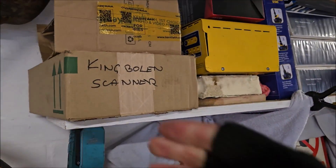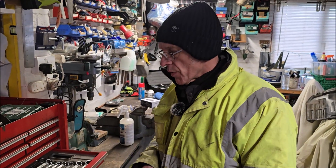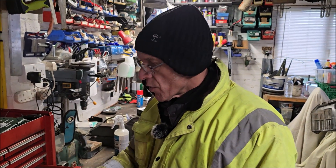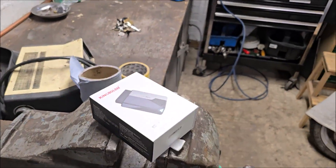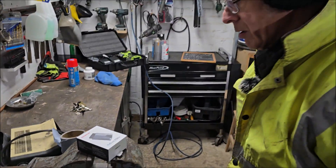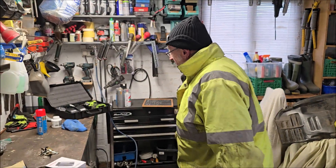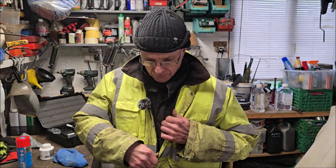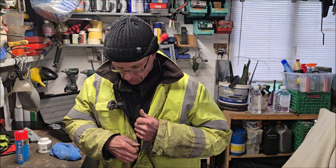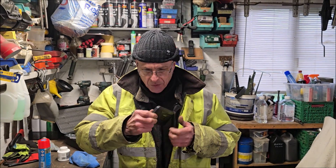We normally use the King Bolan scanner, the S800, which does the job, but we've been sent a new thing to try out. Stop putting your nice shiny tools away and have a look at this. What do you think of that? So you ain't got to use the King Bolan? Well, effectively your phone is the King Bolan. It's the Prime Minister of Malaysia — he's heard you saying bad things about Protons this week.